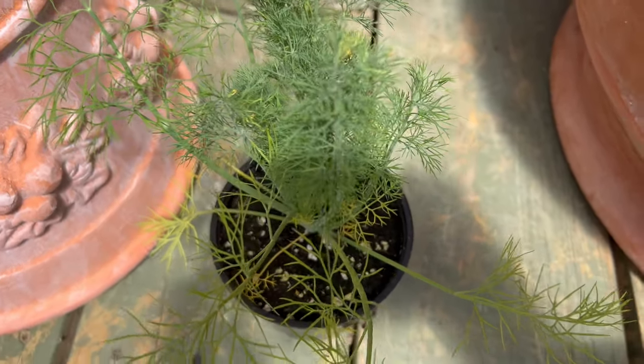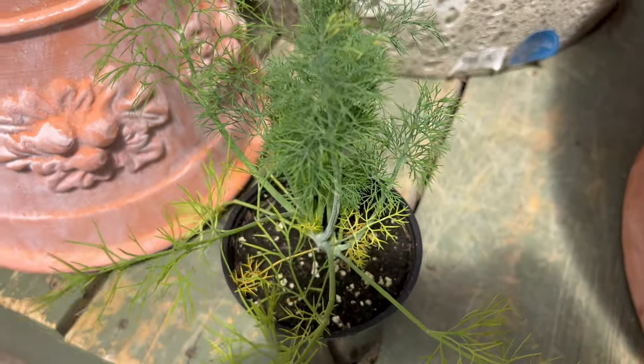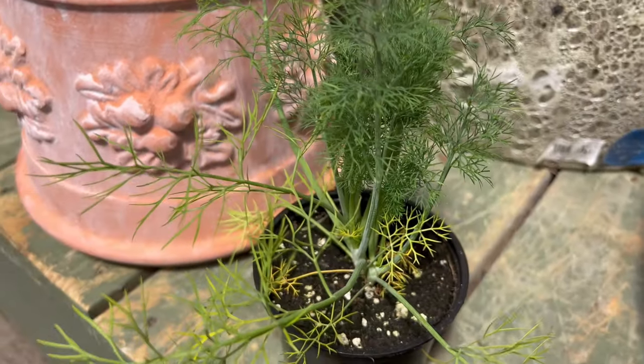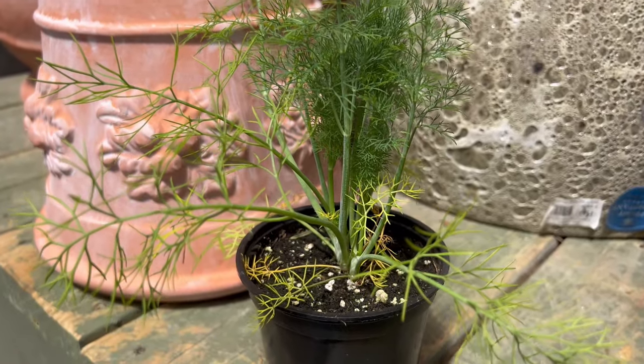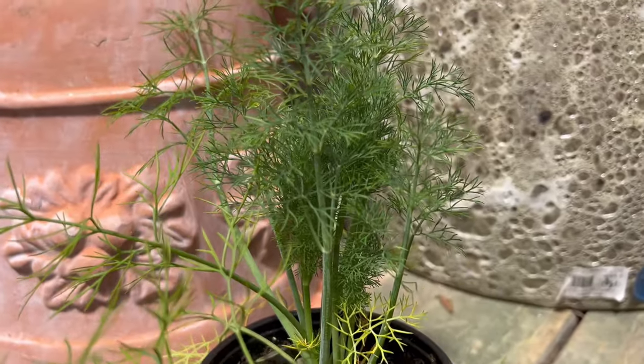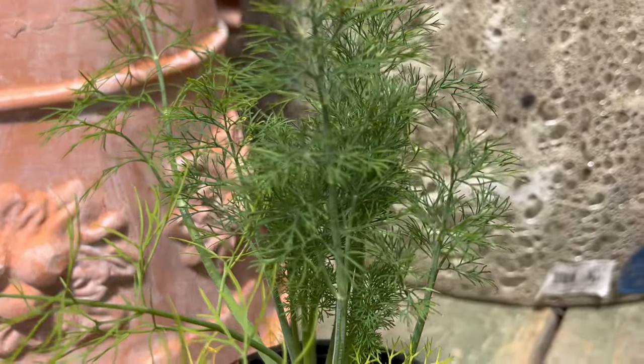Enhance the growth and flavor of Fernleaf Dill by companion planting with vegetables like cucumbers, tomatoes, and lettuce. Its aromatic foliage also acts as a natural repellent against pests such as aphids and spider mites when interplanted with cabbage, broccoli, and carrots.